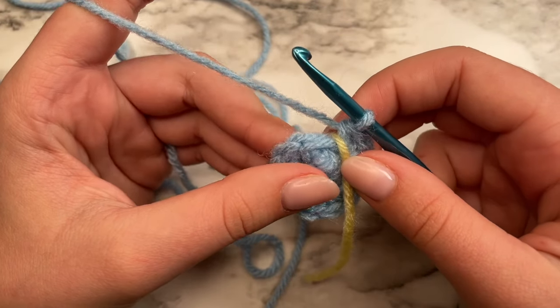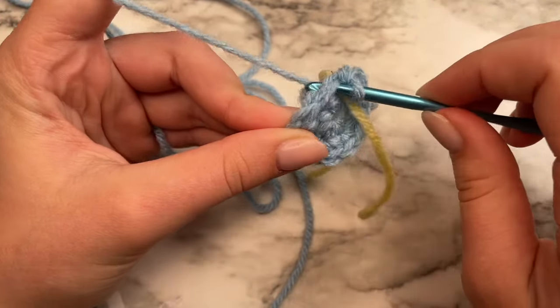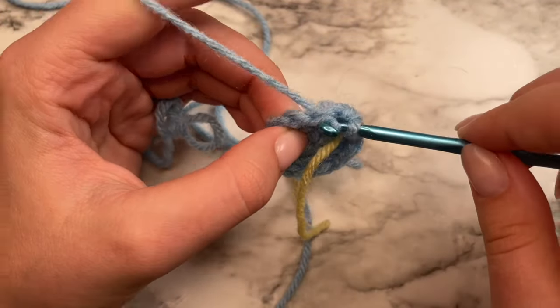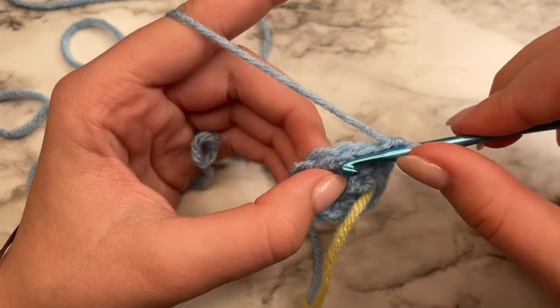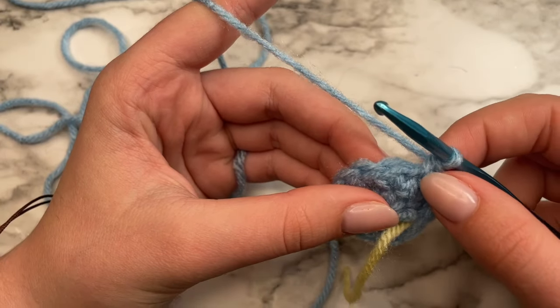Remove your stitch marker and place it on top of the new round. The last round was the second round, and this one will be the third round. To do this one, we're going to do three single crochets in the next three stitches — so just one single crochet in the stitch. There's two, and then we have the third. Now we are going to do a bobble stitch.